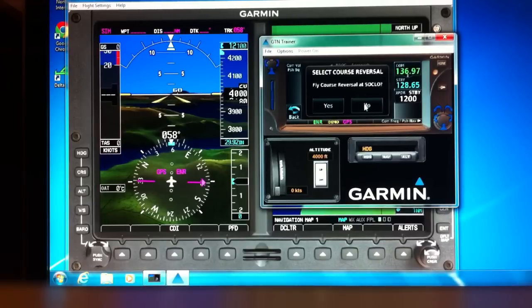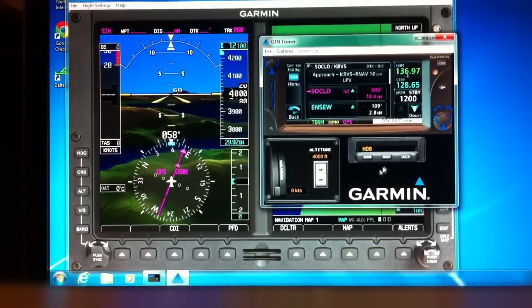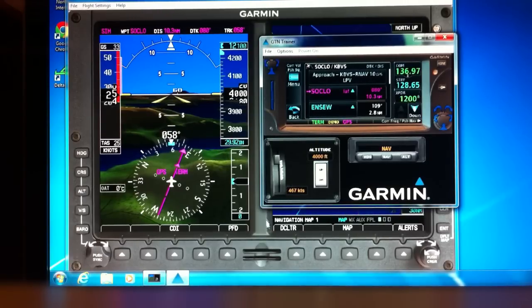Right now of course we want to go to Soklo because that's where we're at. It nicely asks us: do you want to fly the course reversal? Well, no — I'm only a few miles away from it. So let's activate this approach, go to NAV, and get on our way. It looks like we're about 10 miles away, so we're going to speed things up.